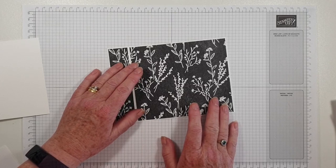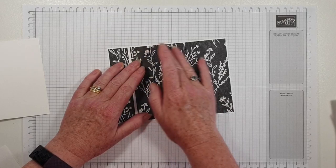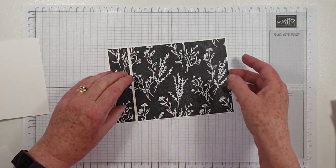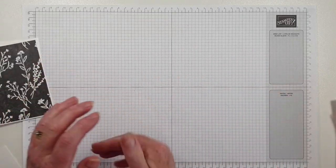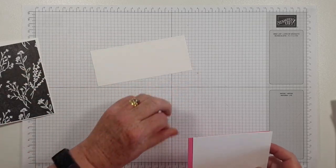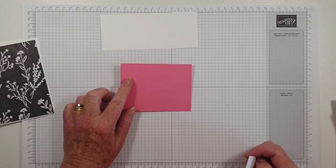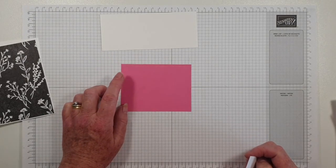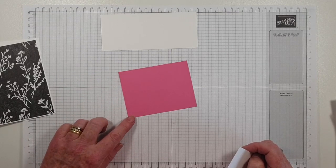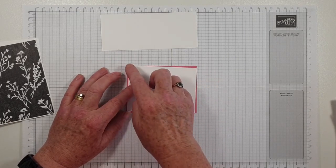I'm trying to read my notes and make sure this sticks on straight. Now that's on there. I've got a bit of white for some extra stamping — thin basic white. I've got some polished pink, which is three and a quarter by four and a quarter, and a piece of white which is three by four.